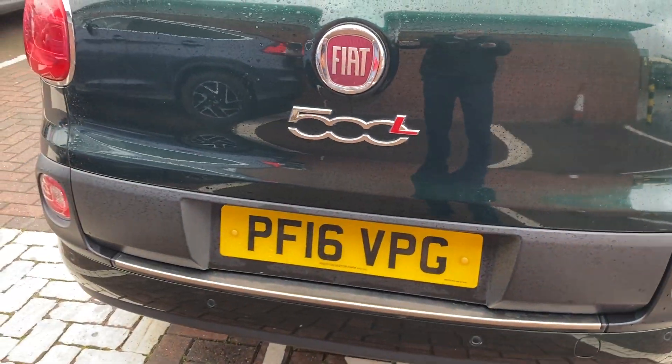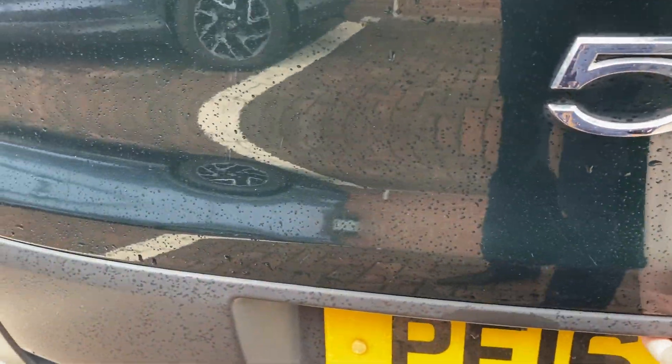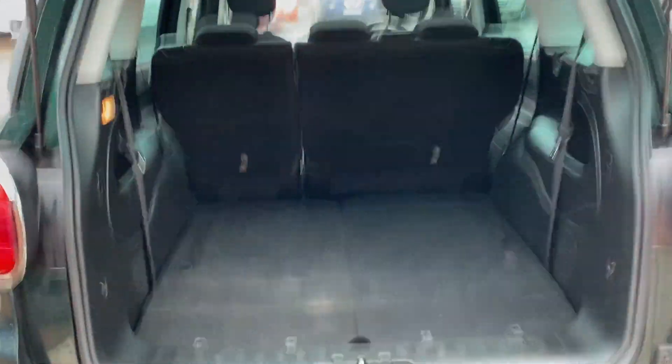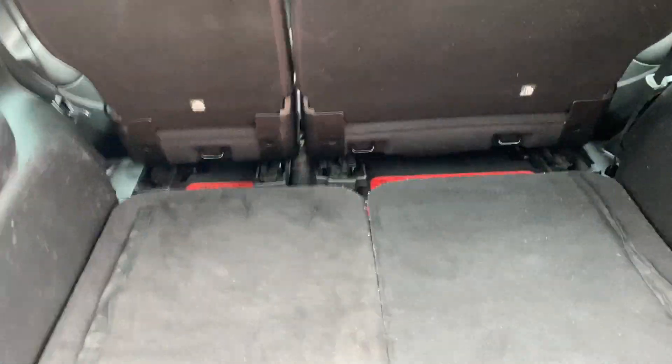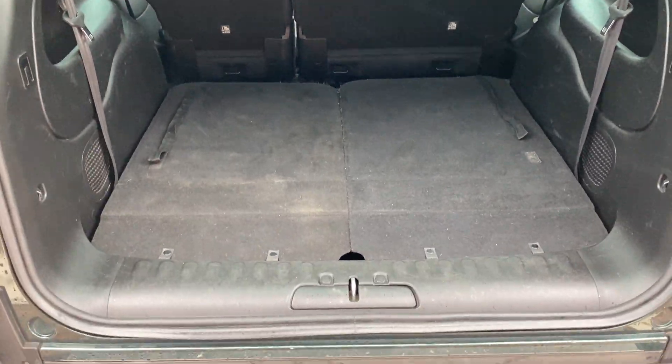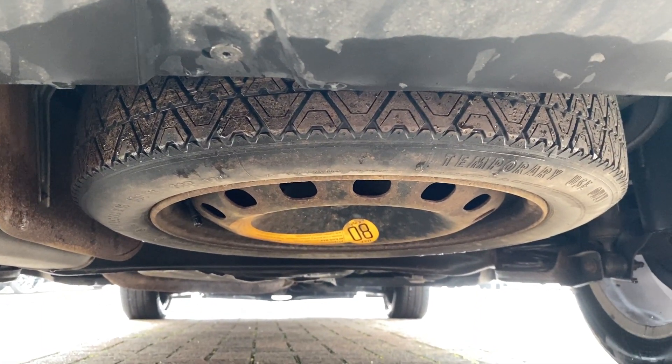We'll just pop the boot open — there's a button on the key to unlock the boot. Inside, you will notice it is the seven-seater. Just before we get there, if you're wondering where your spare wheel is, it's actually underneath the car just under there, and it is a space saver. In the rear you've got a couple of storage areas either side. You've got these long tabs — I'll just put one up, and you can see it just locks into place. Plenty of room there.